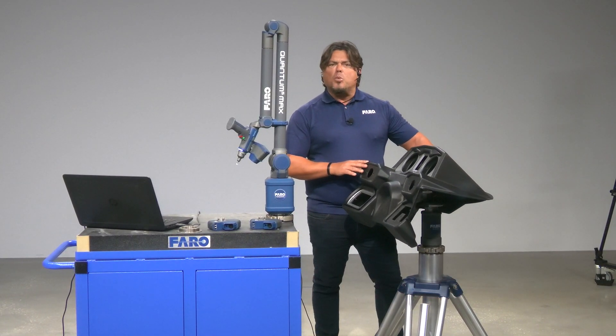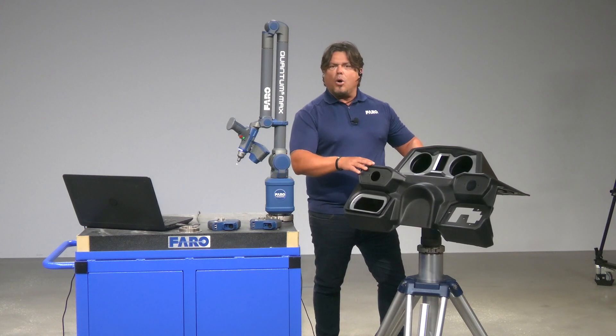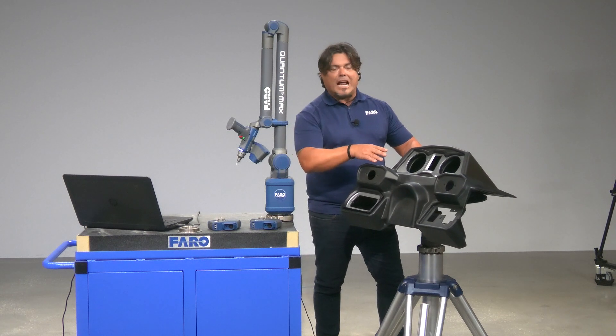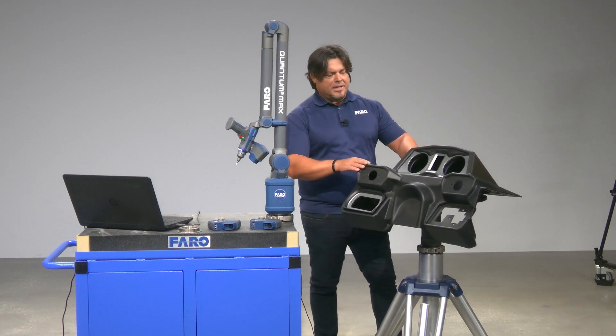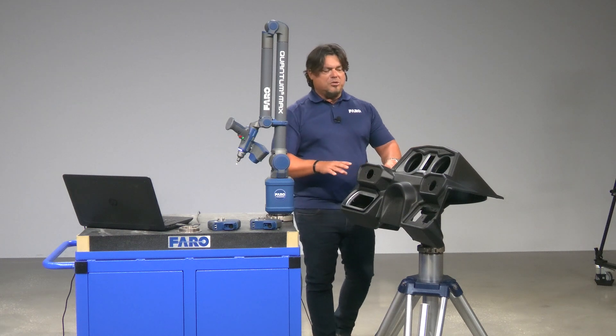Our customers want to change the panels and instrumentation on boats, and obviously there have to be changes in the cutouts as well. So what we're going to do is we're going to scan this dashboard for the purposes of reverse engineering it and change the cutouts to fit the new instrumentation.